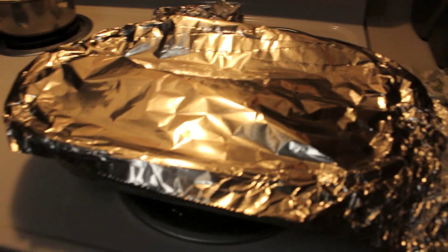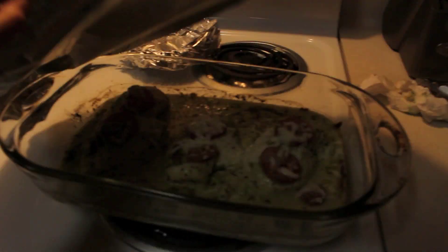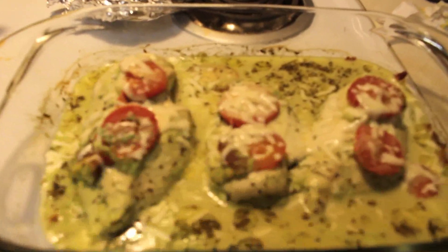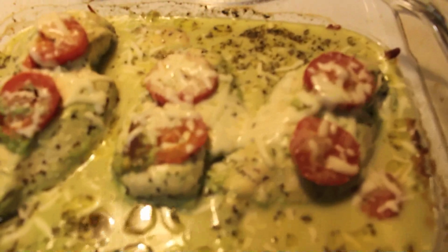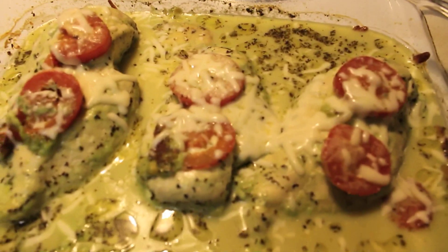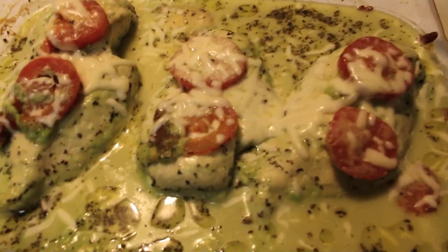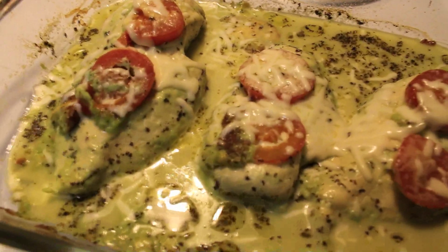Let's get the chicken out and see how it looks. This is how it looks and it smells so good! It looks a little bit different than in the picture on Pinterest, but it still looks so good, so I'm going to serve it.